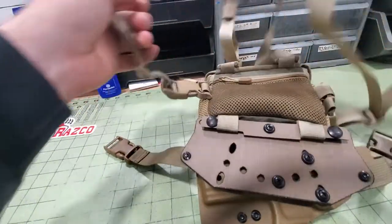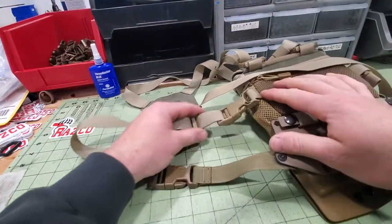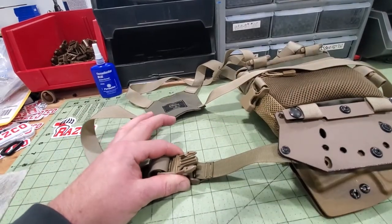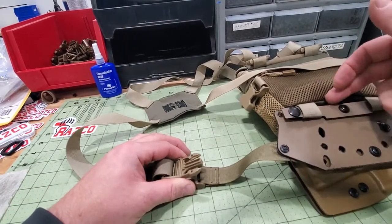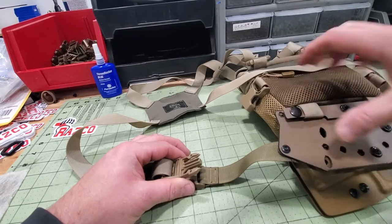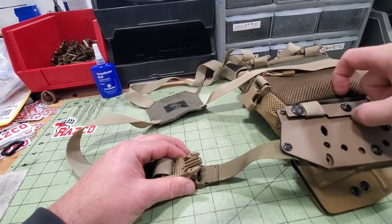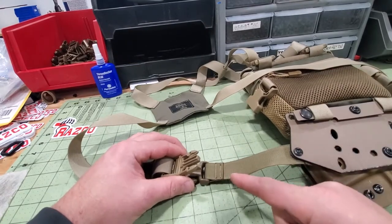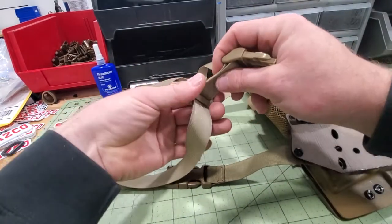Next thing we're going to do is hook up the side buckles. You have two options: you can either take this buckle straight to here — some people prefer that, and I think that works better on the pouches that have the big pocket on the bottom. If you don't have that, try it, it might work for you. If not, you can also hook it up the way I'm going to show you here.